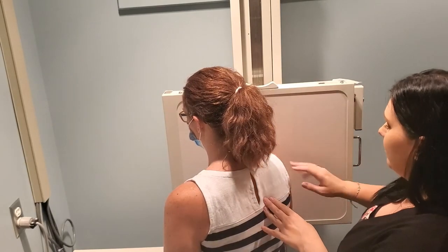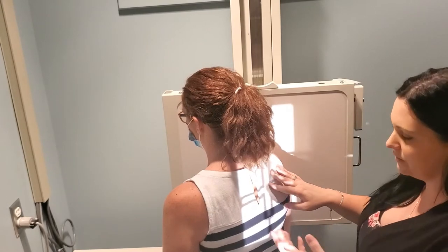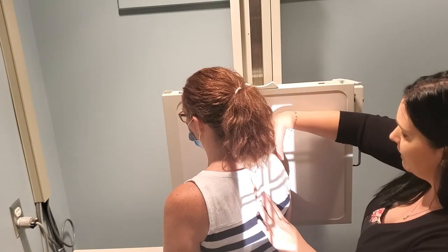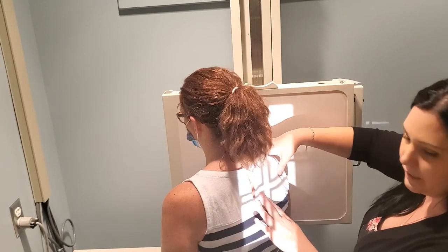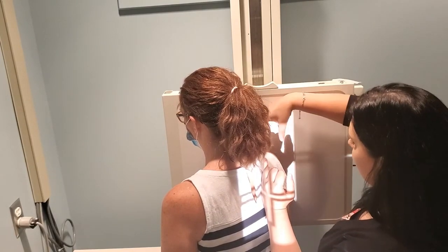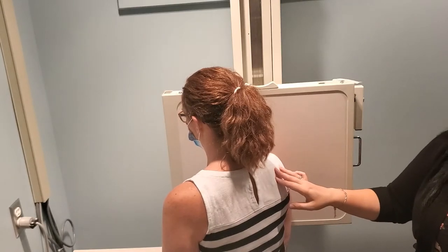To summarize: use a 10 by 12 inch cassette. The patient is rotated anywhere from 45 to 60 degrees, completely dependent on body habitus. Feel for the medial border and inferior angle to make sure everything is included. Cup the humeral head to center it in your bucky and for the CR and cassette. Bring your medial border right into the center of that cup, make sure your patient holds really still, then go and expose your image.